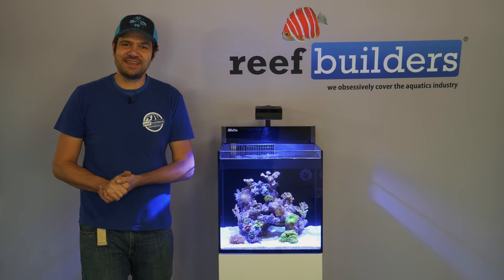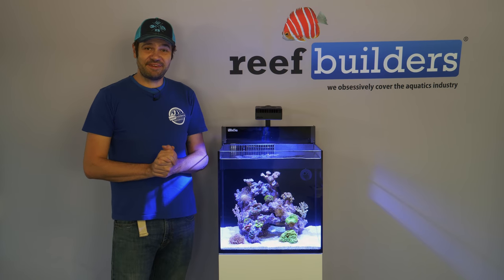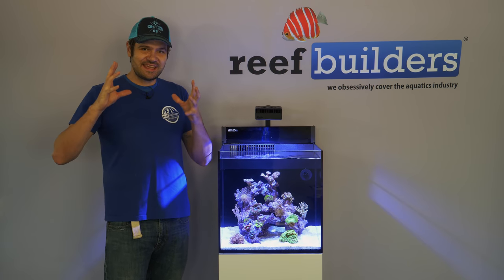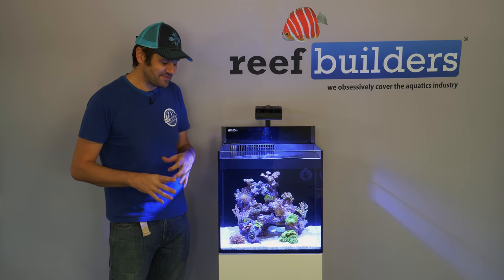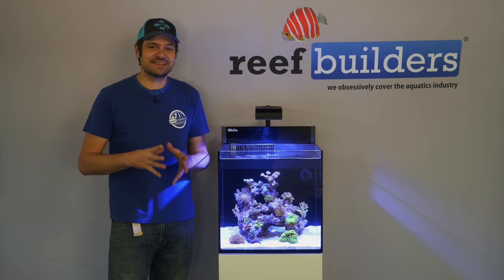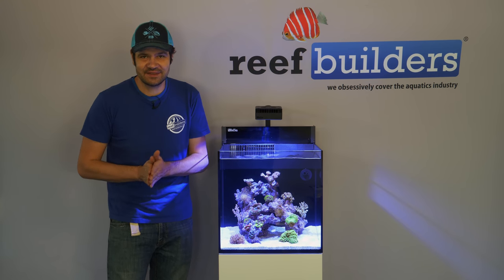What's going on, Reef Builders? I am Jake Adams, and we are now in the fifth installment in our one-day miniature reef tank build series. We're so excited to finally put the last couple pieces of this tank together.